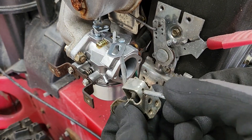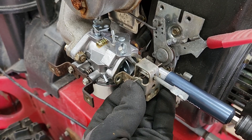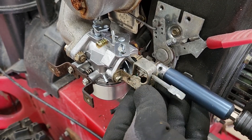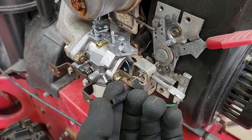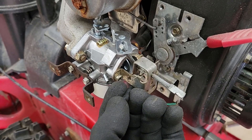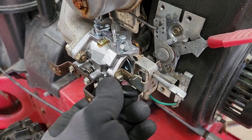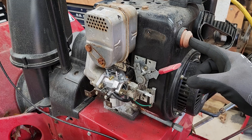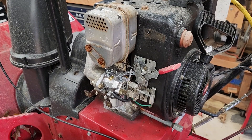Now, our choke assembly. Don't forget our primary line — I like to also test this. Put my finger over here, push the bulb, and you should feel a little pressure. Everything's back together. We have our fuel on and we're checking for leaks — nothing's dripping. I'm going to push the primer to see if we have fuel shooting into the intake. We do. Put the choke on and start it up.